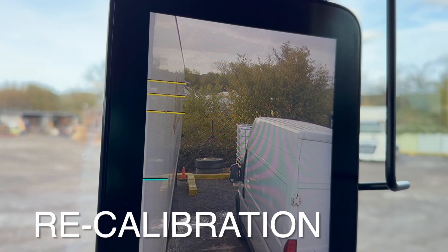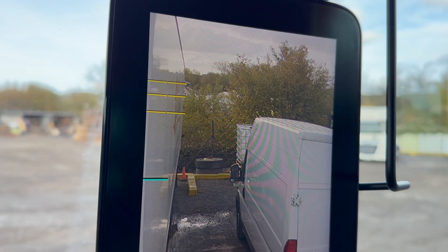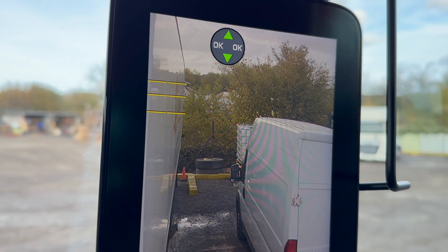Should you wish to adjust the blue line again — for example if you changed to a trailer of a different length — all you have to do is cycle the ignition of the truck off and on again. You'll see the blue line then starts flashing and you can use the arrow buttons as before to adjust the blue line again.